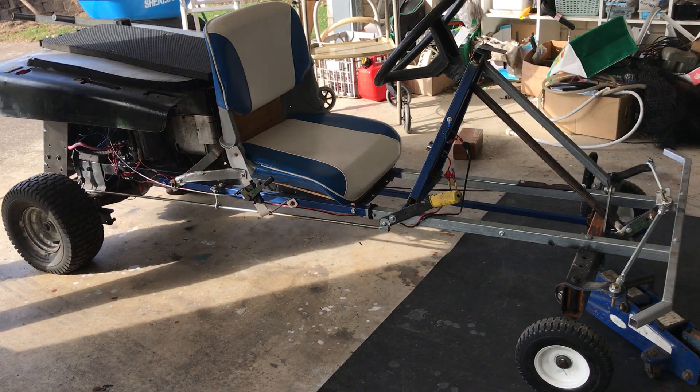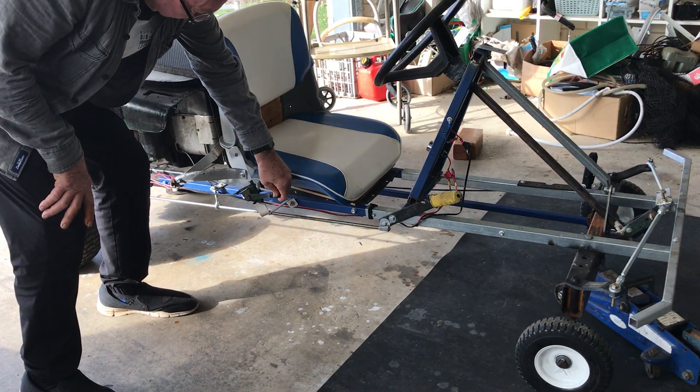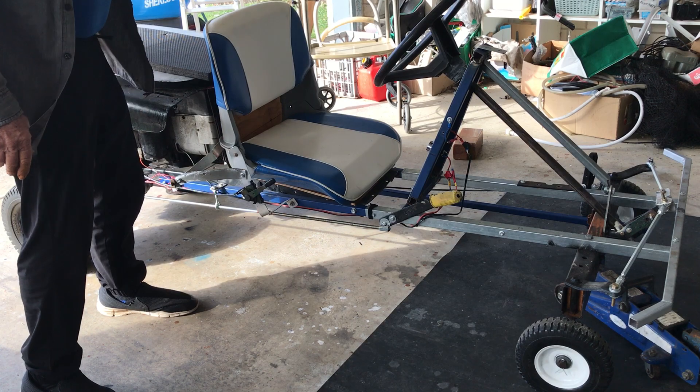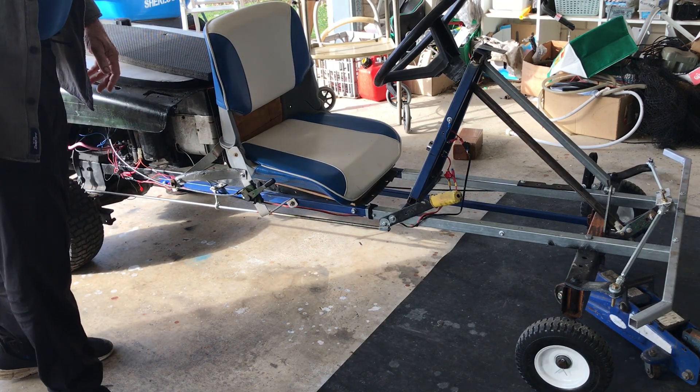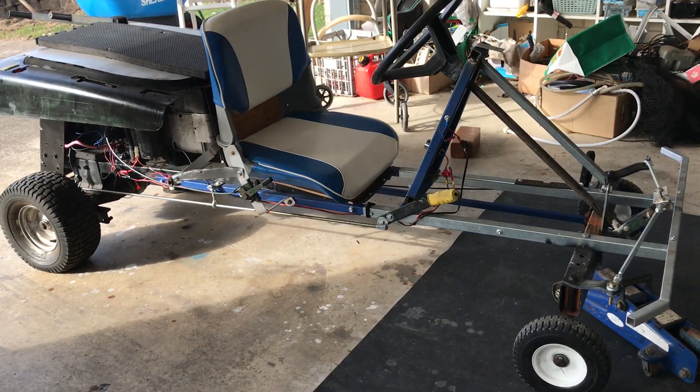It's only got forward and reverse. This is your choke accelerator. It seems to be working reasonably well but there's no brakes.